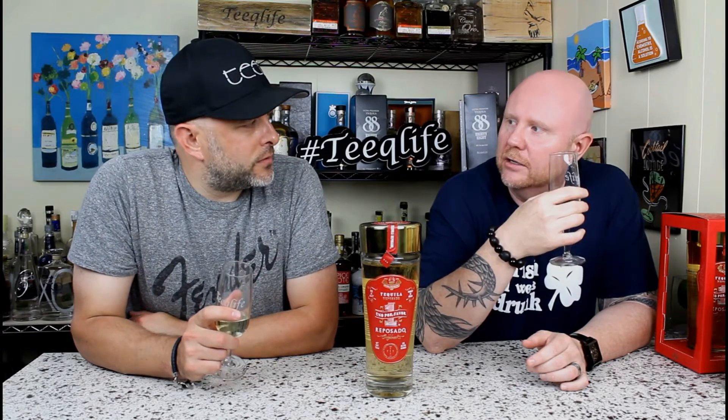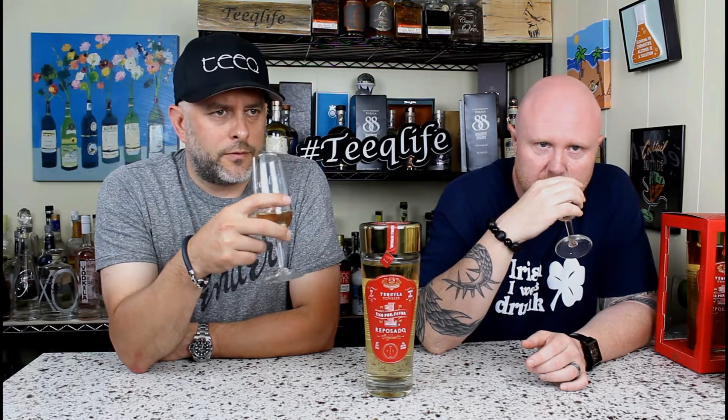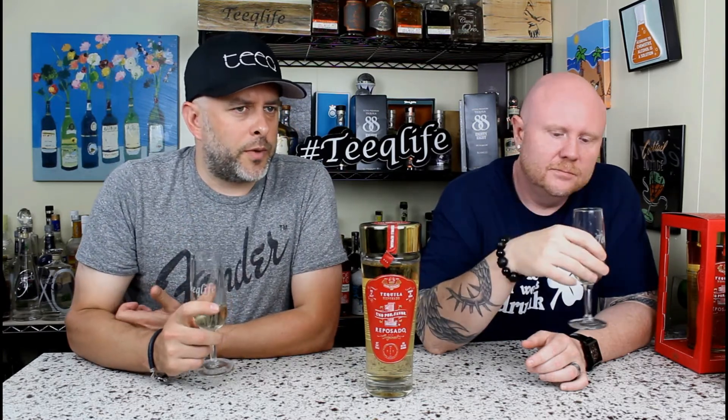Going in on the nose — it has a good bourbon-esque nose to it, very not overpowering at all. If I remember their blanco correctly, it was very smooth, and just by the nose on this I'm going to say it's going to be smooth. I'm picking up some good vanilla. I can't really detect any caramel, which you get a lot of times from the bourbon realm — you get vanilla from the taste.